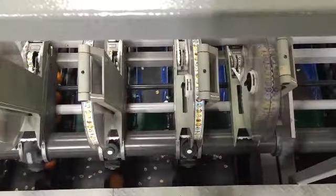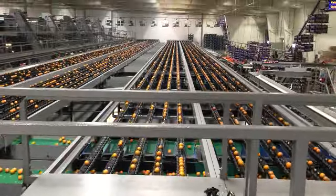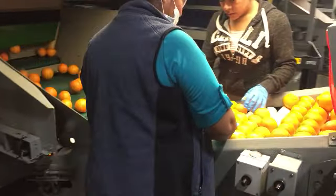The Cuties are then labeled based on size or customer depending on the order, and based on the size the fruit will drop down each green slot to go to the appropriate packing line that is packing that sized Cutie.